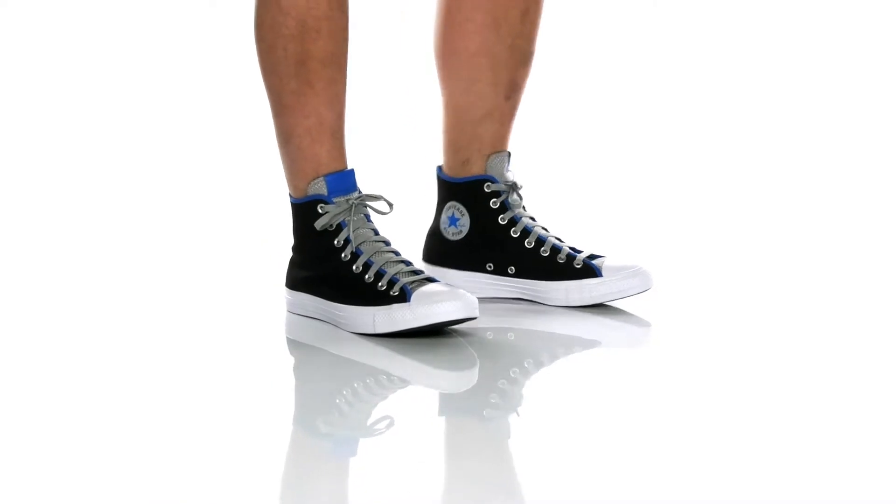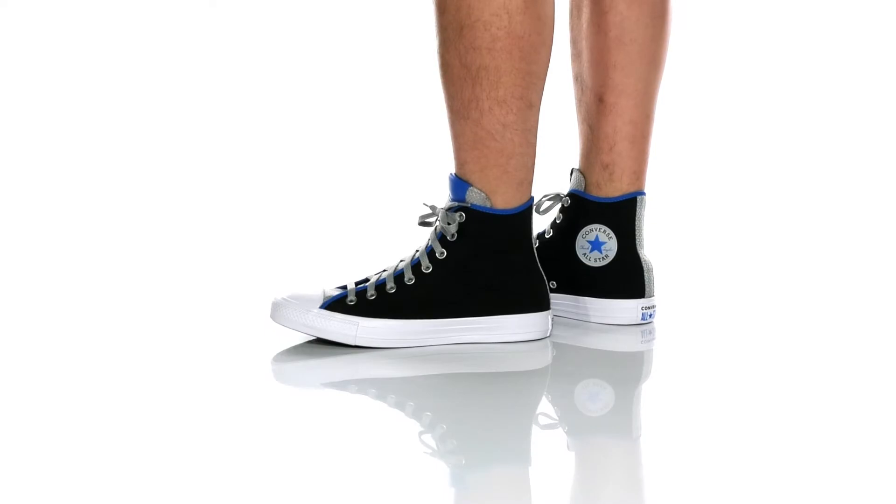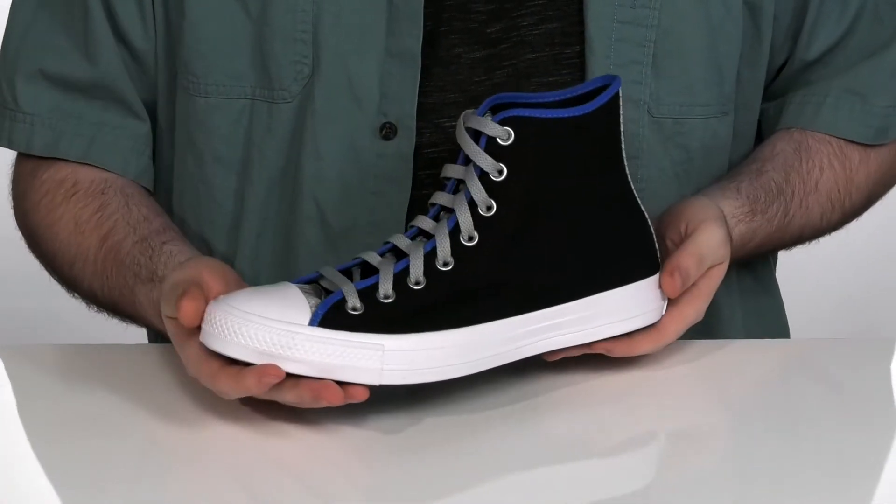This iconic canvas high-top style has been updated with ultra-durable rip-stop bindings to give off a flashy look with a nostalgic style.